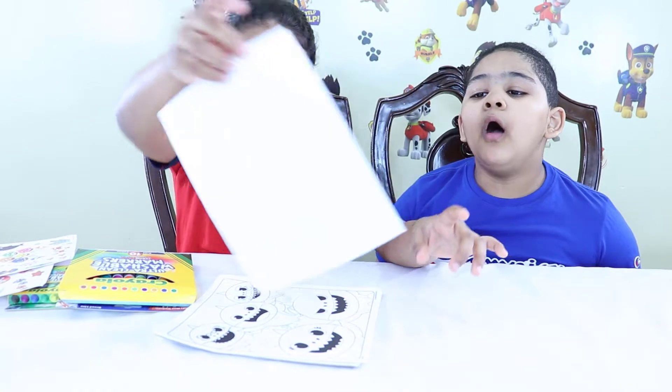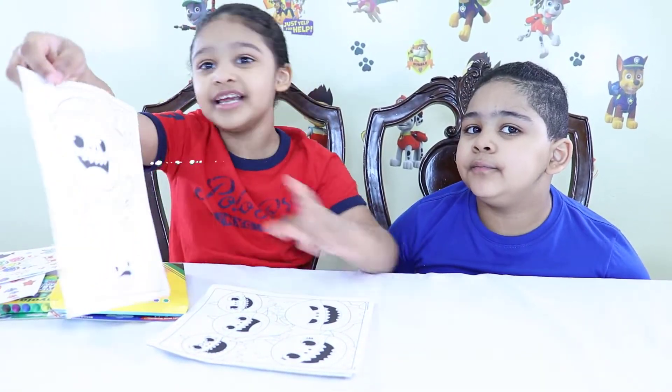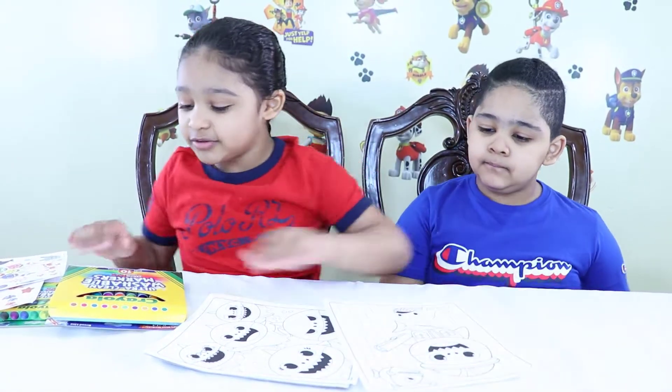Guys, look — coloring papers! Let's play. Amy, close your eyes and pick a picture.